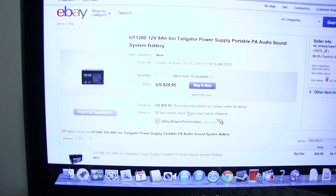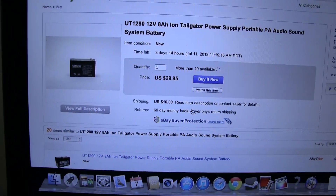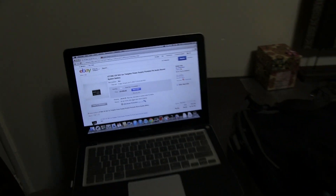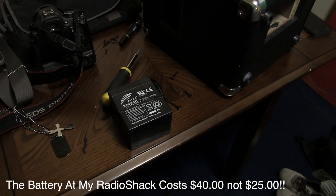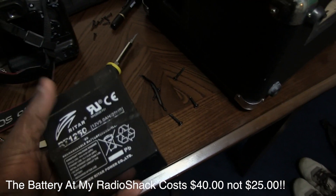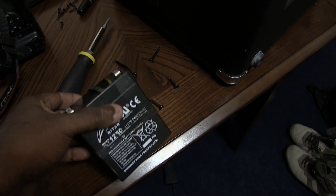On eBay the replacement battery is about 30 bucks — it looks like the same battery. Somebody else said they got one at Radio Shack for 25 bucks and it's the same kind of battery. So I'm going to take this to Radio Shack and hopefully they have something that matches this size, voltage, and wattage.